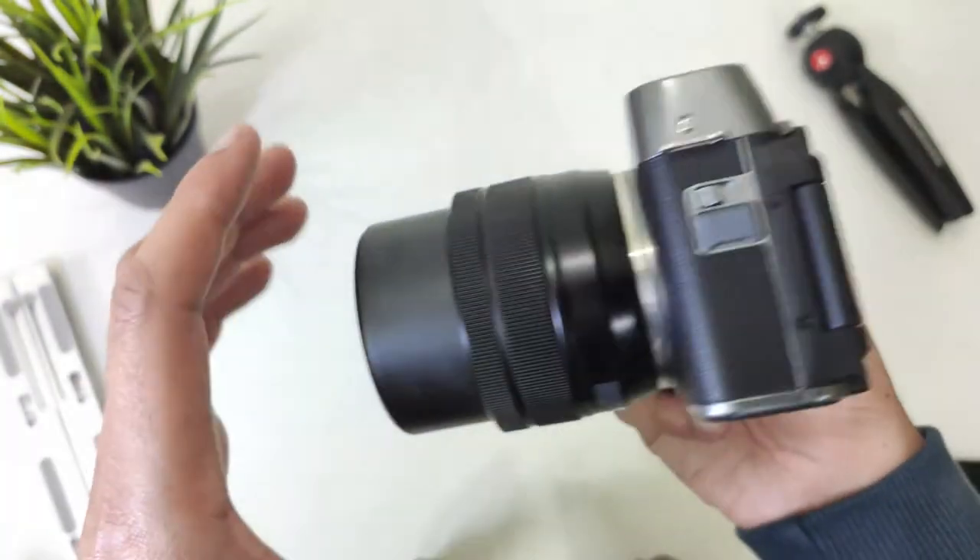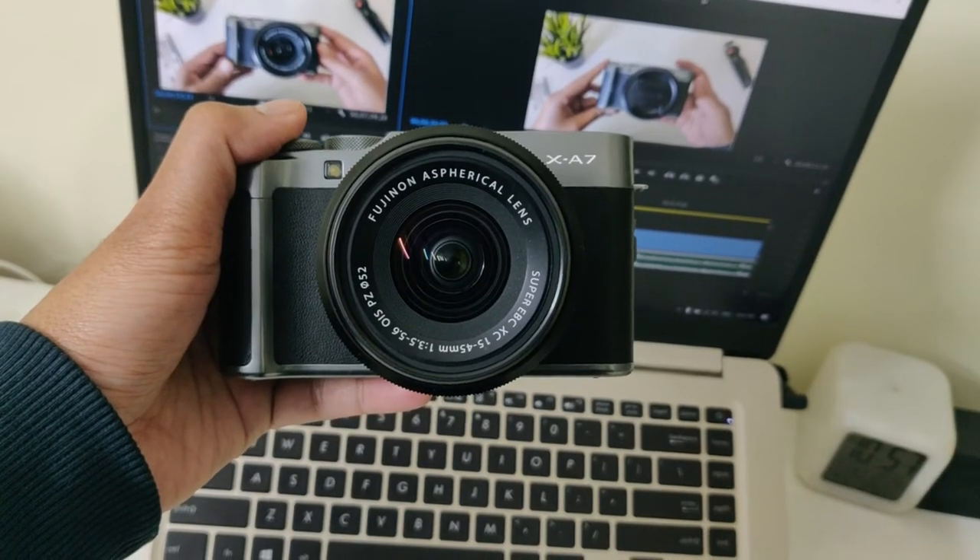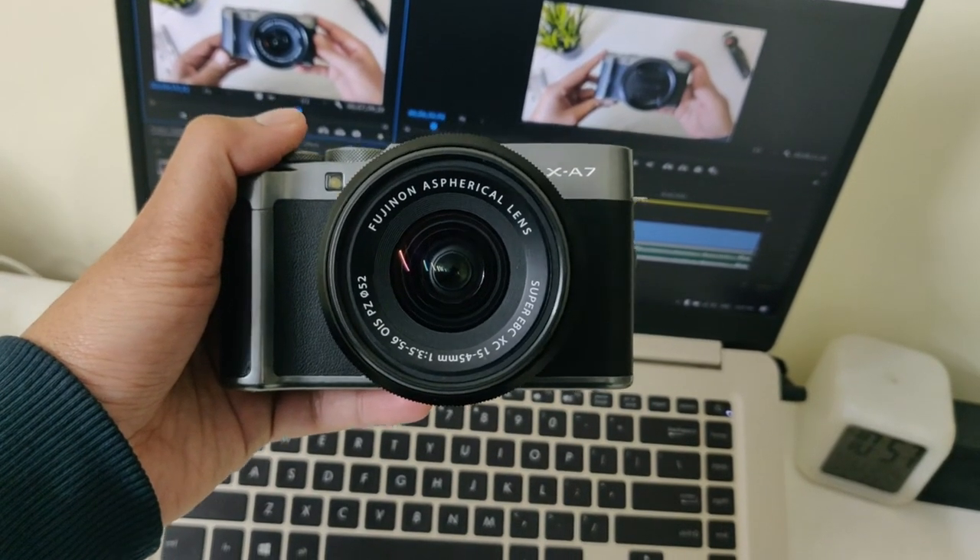You get a 15–45mm lens along with the camera, which is good for a beginner. It also has extra features like webcam functionality — you can use this camera as a webcam for very good video quality.